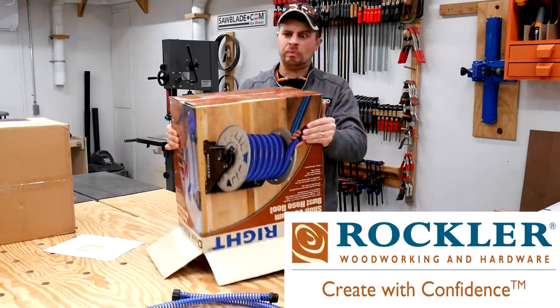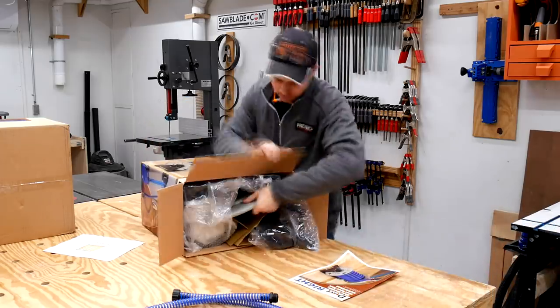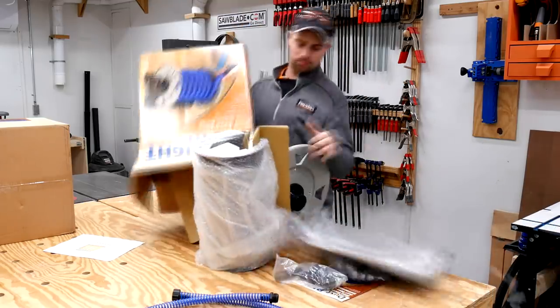This video has been sponsored by Rockler Woodworking and Hardware. Create with confidence. Visit them at their local store or at rockler.com.